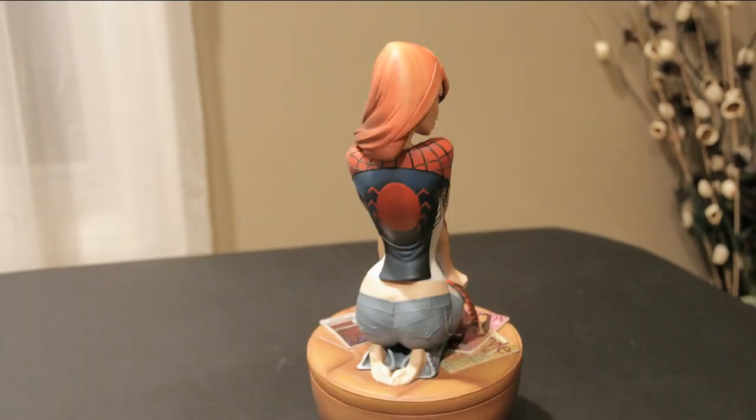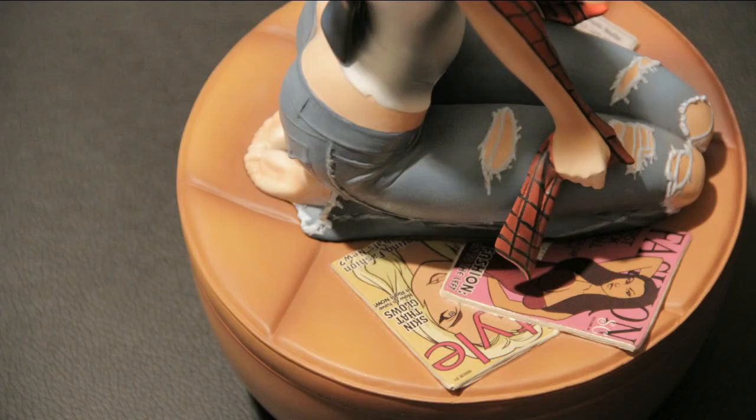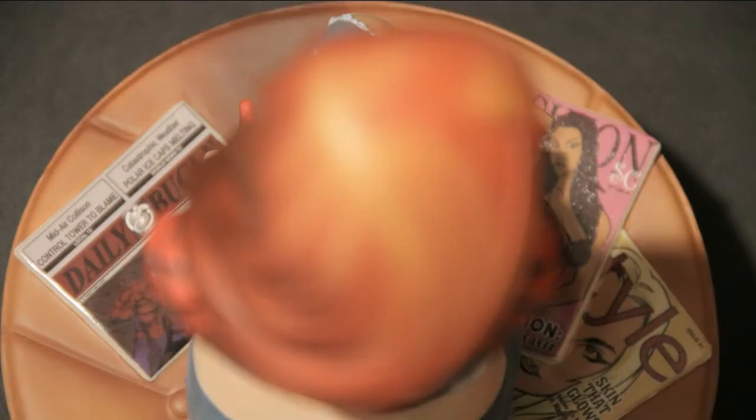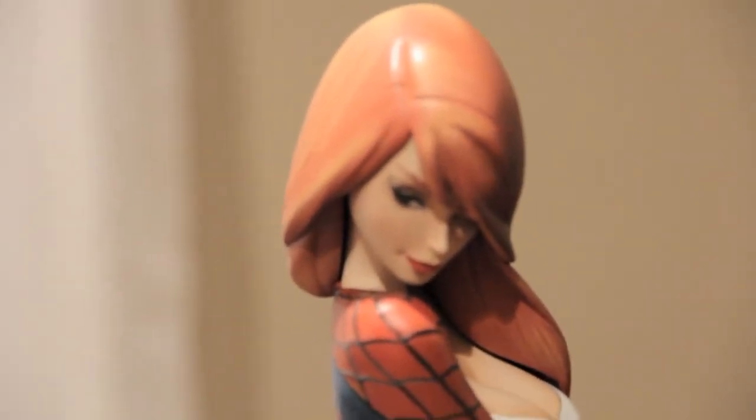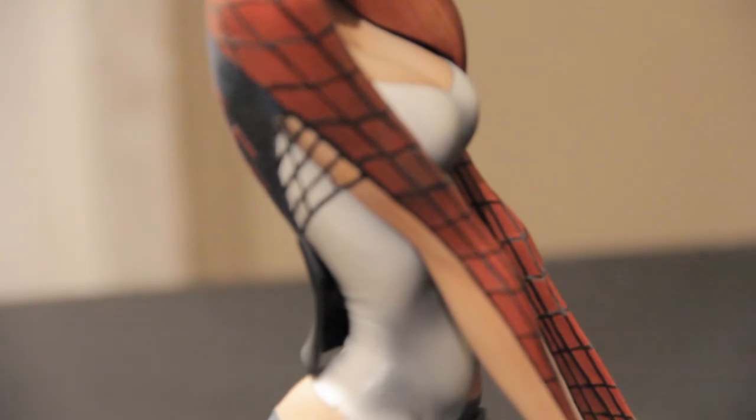We have a quick 360 degree look at the statue, and you can see just how great it is. Another look from the top to contrast her interests. You can see that she's sitting on an oversized ottoman as a statue base. It's a very solid piece weighing in at about six pounds and she stands nearly a foot tall.